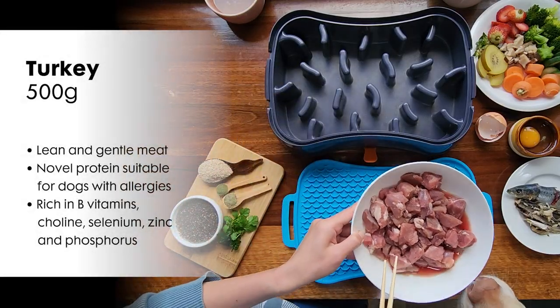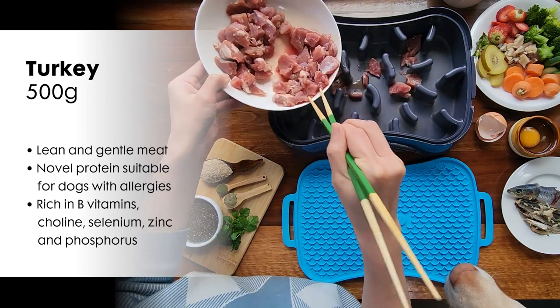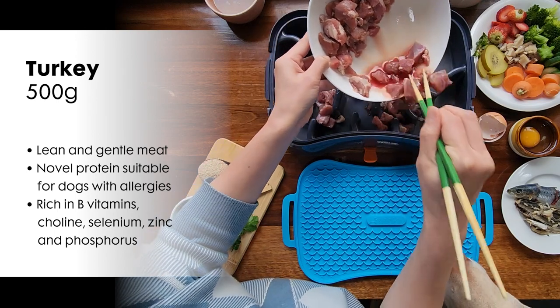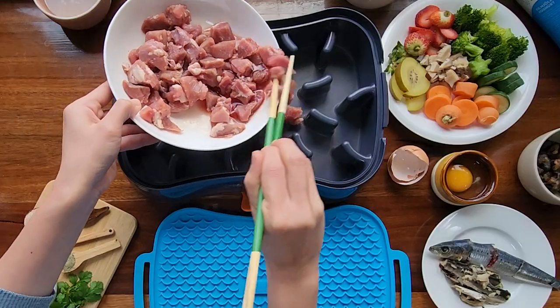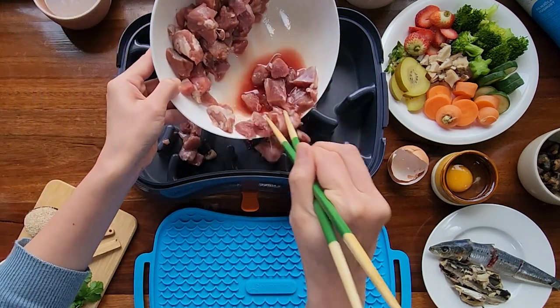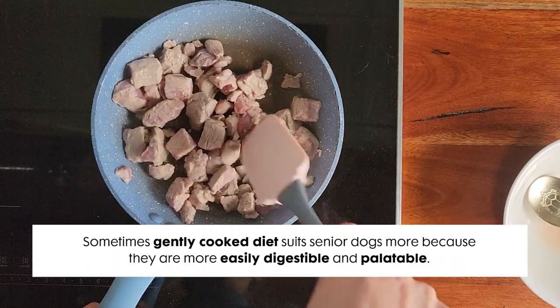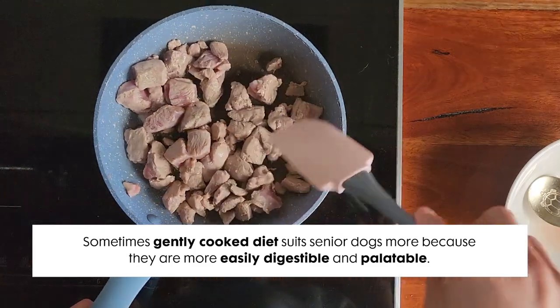Here I have lean turkey meat. Some dogs are allergic to certain meats. Turkey can be a good and gentle novel protein option if you have a dog with a sensitive stomach or allergies. I'm going to show you two ways to prepare the turkey: one is raw, and the other is gently cooked. Gently cooked diet suits senior dogs more because it is more easily digestible and palatable.